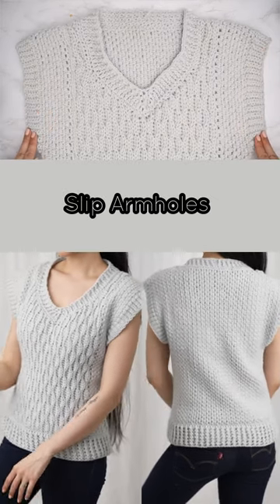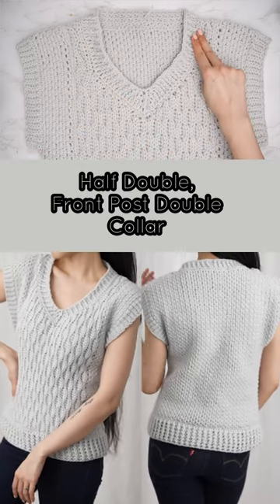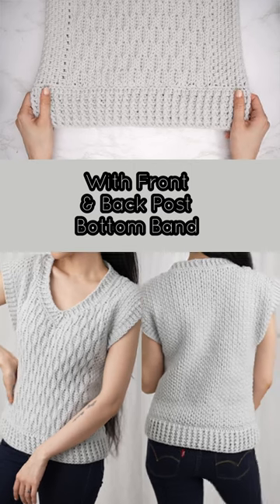Slip armholes, half double front post double collar, with front and back post bottom band.